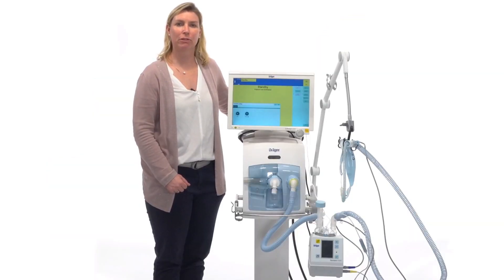The setup for the high flow oxygen therapy with the humidifier AquaPor H300 is the same as with the Fischer Piker MR850. The part numbers are different for each system.